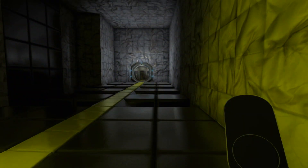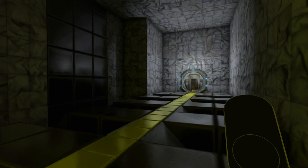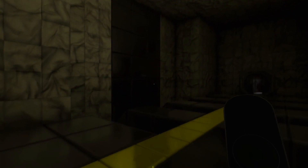We believe you should have picked the other route. Warning: power at 75% capacity.